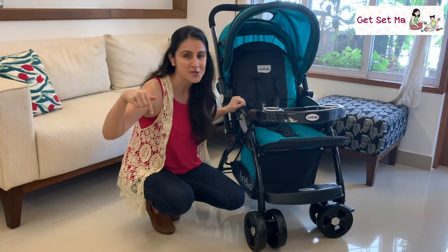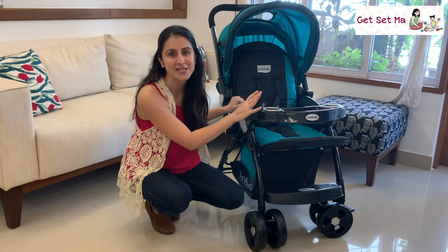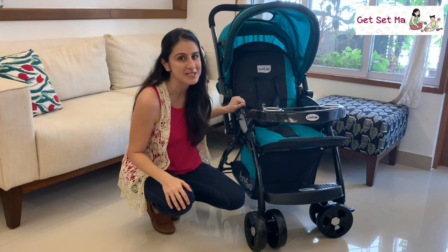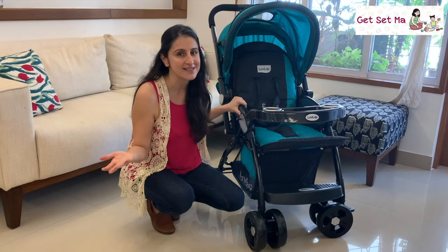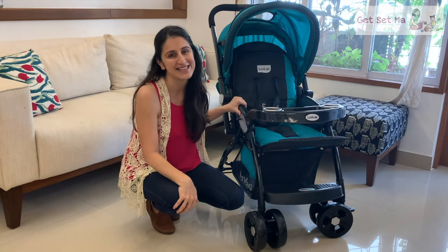Please do check out the links below to know more about the Love Lab Galaxy Stroller and more Love Lab products too. Do give this video a thumbs up if you liked it and do share it ahead as well. Thank you for watching, bye bye and take care.